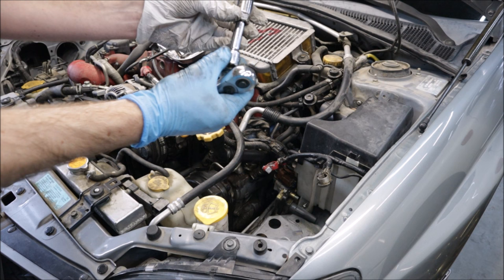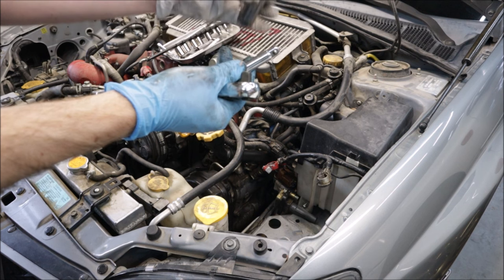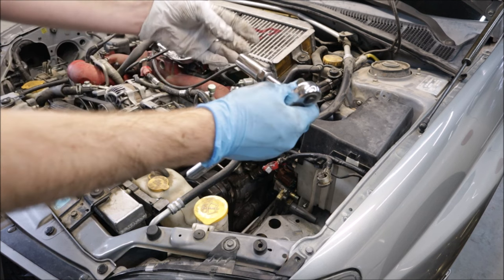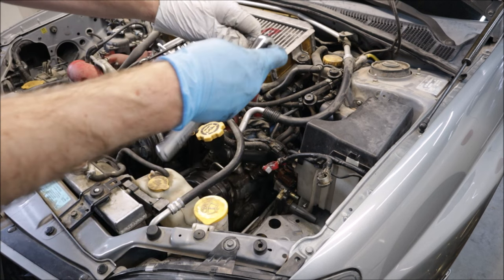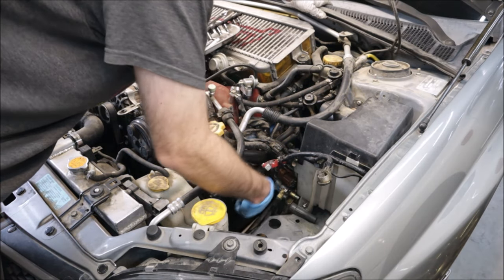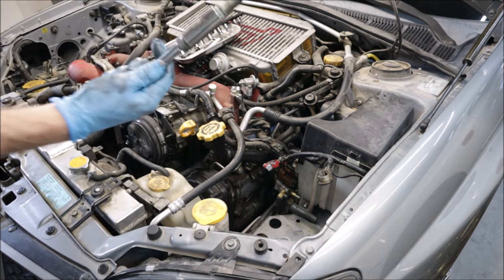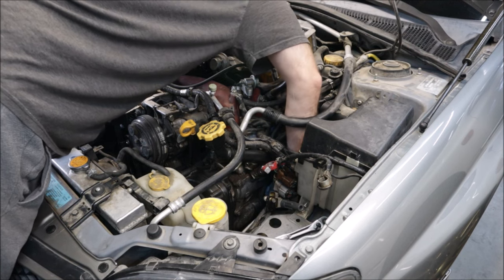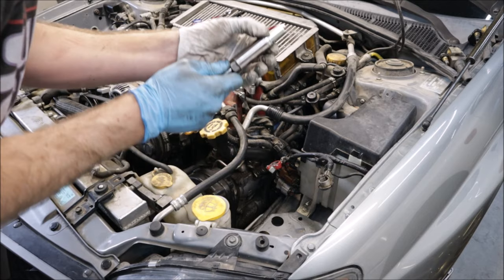For the spark plugs, I'm using a 5/8" spark plug socket with the rubber piece inside and a short extension. This will get it into the head to the spark plug and leave just enough room to put on your ratchet and spin the spark plug around. An electric ratchet would probably be helpful right about now. This is the stupid position that's going to make me sore tomorrow. In reverse order, you put the new spark plugs where the old spark plugs came out of.